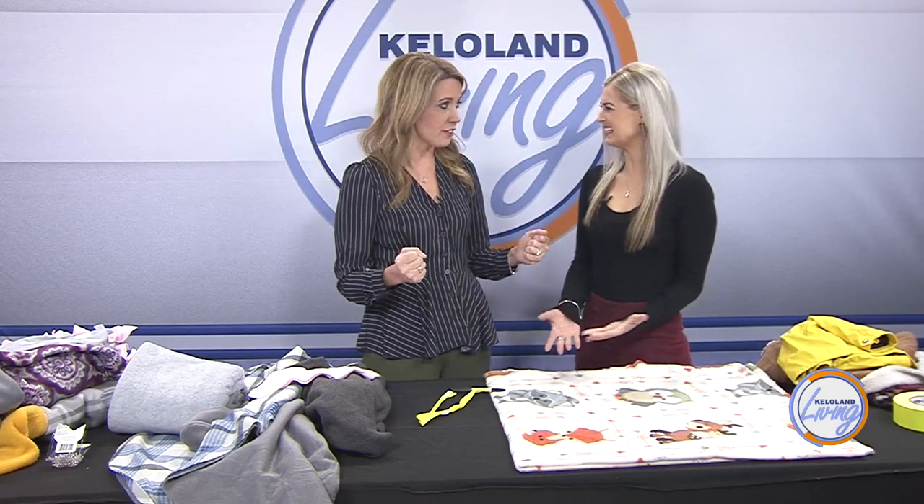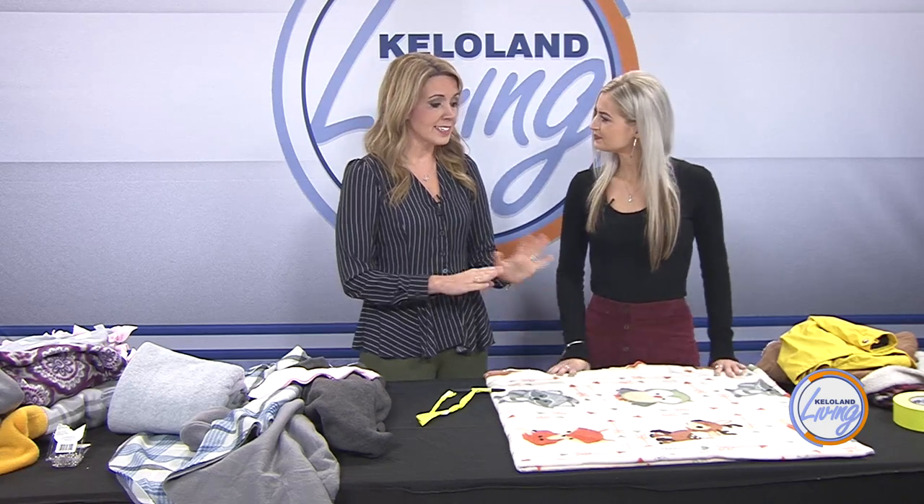It's so easy that I'm going to teach Brittany and you how to make one right now. You can even make it a fun project to do with your kids to donate to the Keep KELOLAND Warm effort. What a great idea — and it's really easy, it doesn't take a lot.